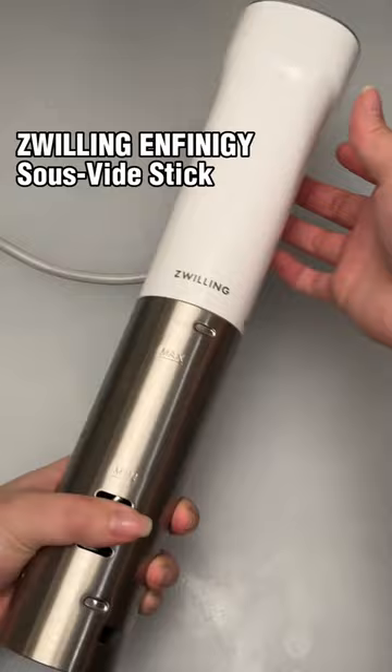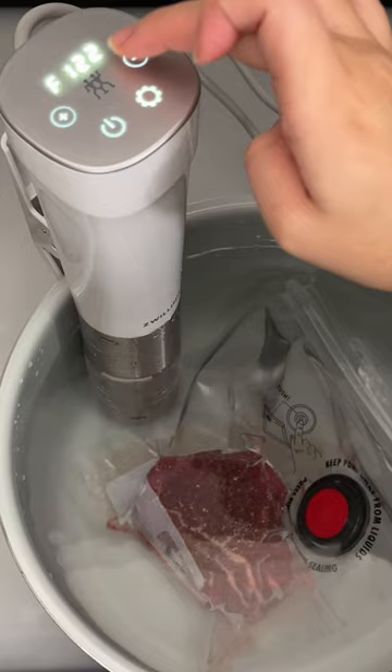Today I'm using the Zwilling Infiniti sous vide stick. Just attach it to the side of any deep pot, set the temperature you want your meat cooked to, and walk away. That's it.